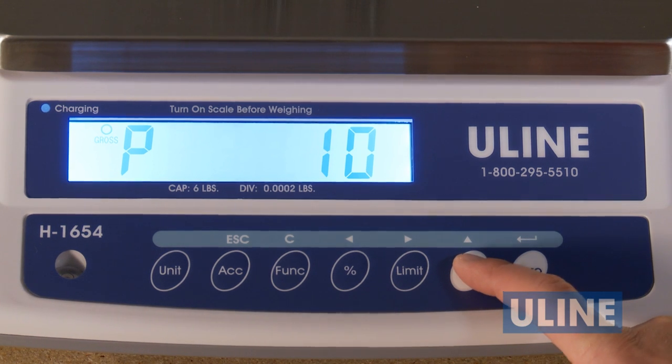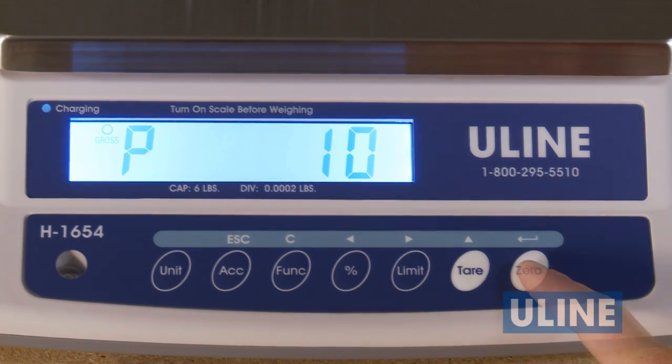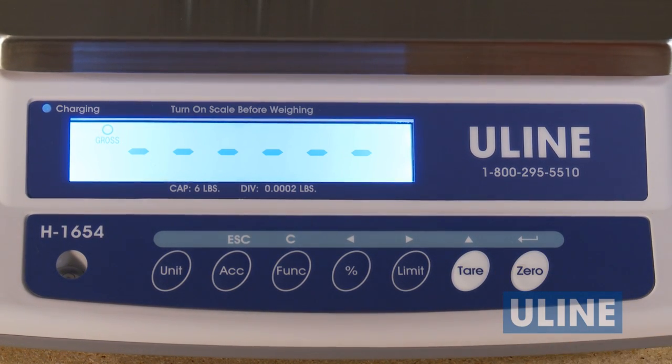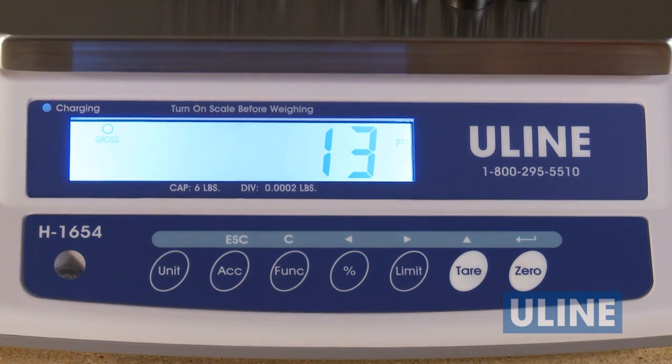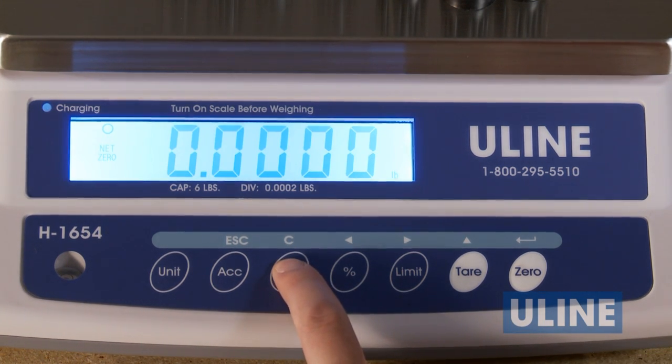If you use a different sample size, continue to press the tear key until you find the quantity you need. Press the zero or enter key to accept this as your sample size. Now you can add or remove parts and the scale will show you the accurate count. Once finished, press the function key to exit the counting feature.